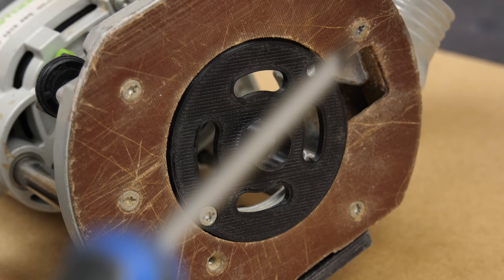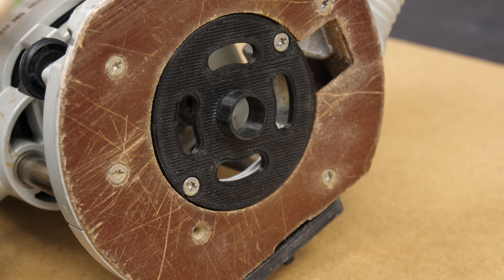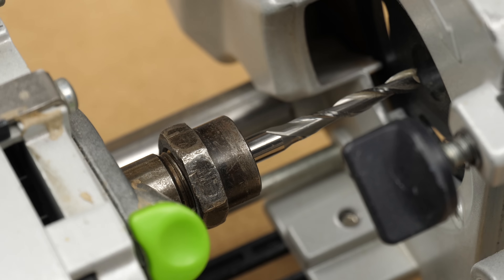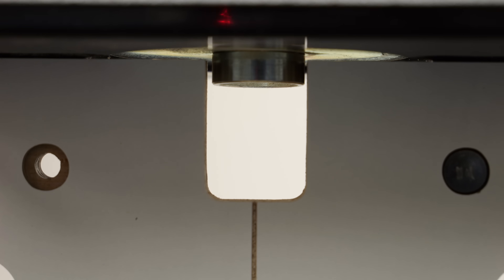I fitted an 18mm guide bush to the router and centred it with a mandrel, then fitted a 5mm spiral upcut bit. It helps with dust extraction and there's one included in the optional starter kit — more on that later. I've set the plunge depth using the notch on the end of the jig.